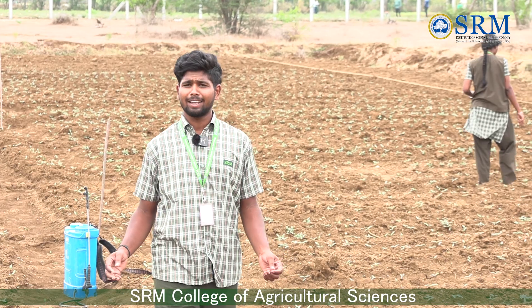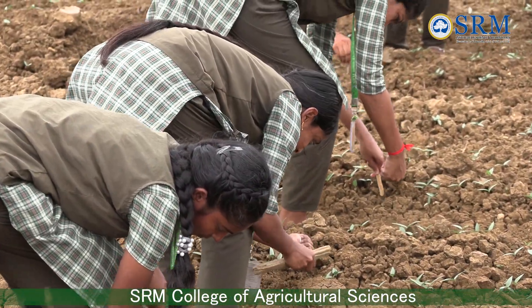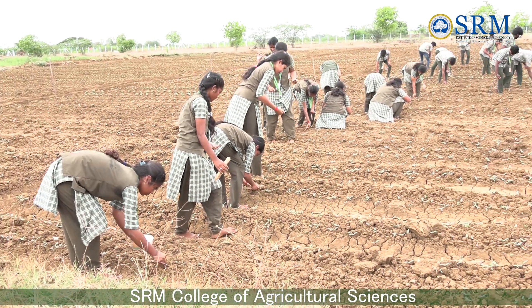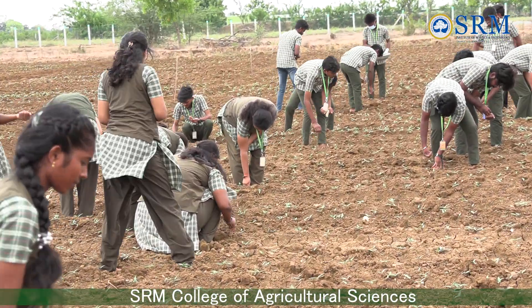Now we have done black ram seed sowing. So far we have completed seed sowing and then we irrigated our fields. Now we are doing gap filling to maintain plant population and to get an optimum yield.